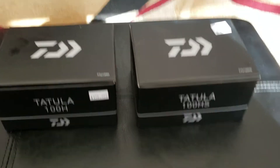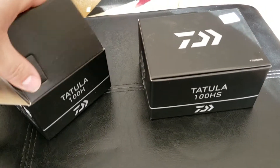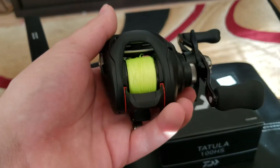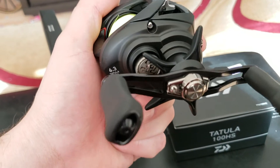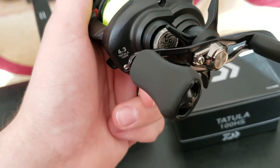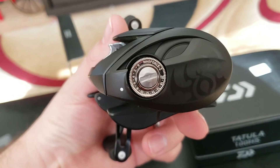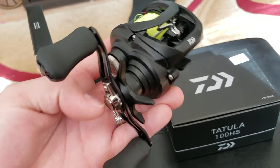Then I went ahead and picked up two Daiwa Tatula 100s. I think I got a 7.1 gear ratio and a 6.3. Here's the 6.3 gear ratio. The braid's kind of messed up on there — I haven't taped it down. I put a 30-pound J-Braid on there. Another slick looking reel. With these, they're like the no-adjustment reels — the tension knob is super hard to move. You're not really supposed to move it; they have it set up ready to go right out of the box. It's got a star drag, the TWS system on the front, and your braking on the side, with that little spider design on the side there. Another slick working reel for 160 bucks.